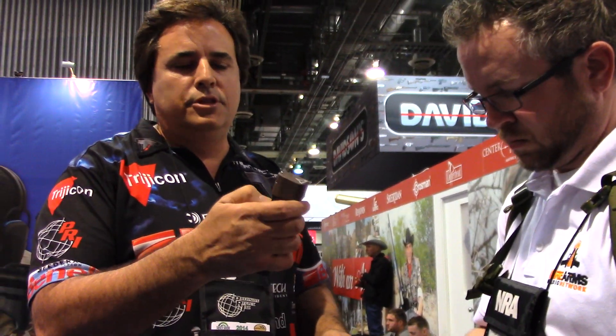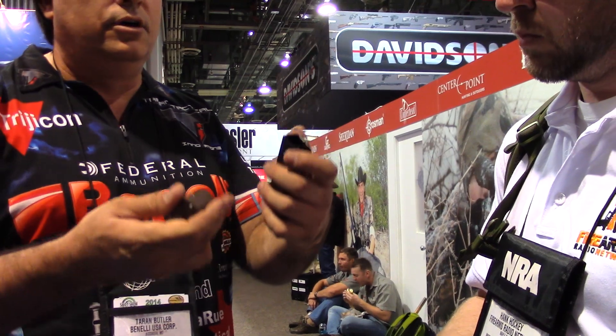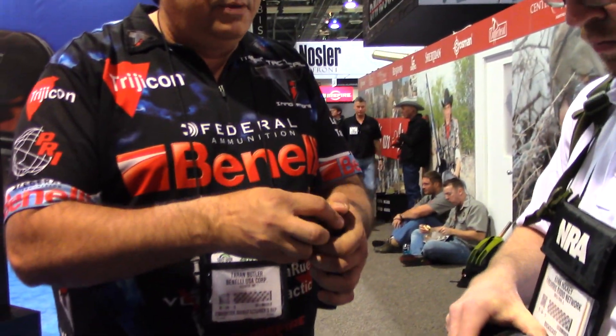And the same thing for the Smith & Wesson — push the pin, slide it off. These all come with an extra-power spring; you can see it's like 40 feet long. It gets 23 plus 1 in 9mm, or 20 plus 1 in 40-cal, for both the Glock and the M&P.